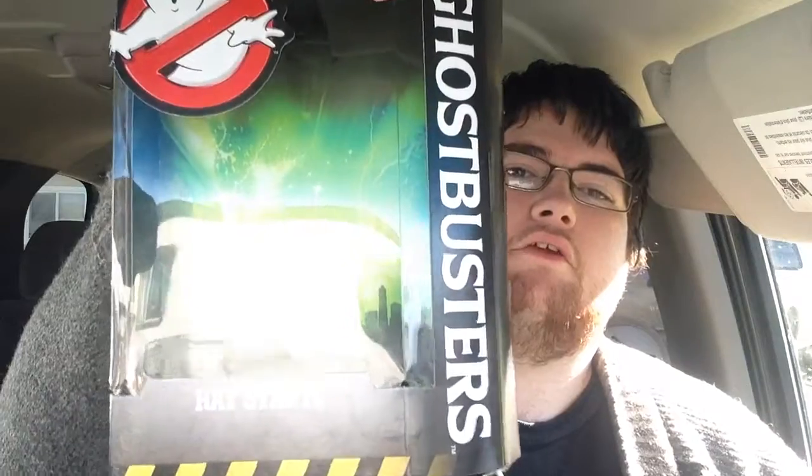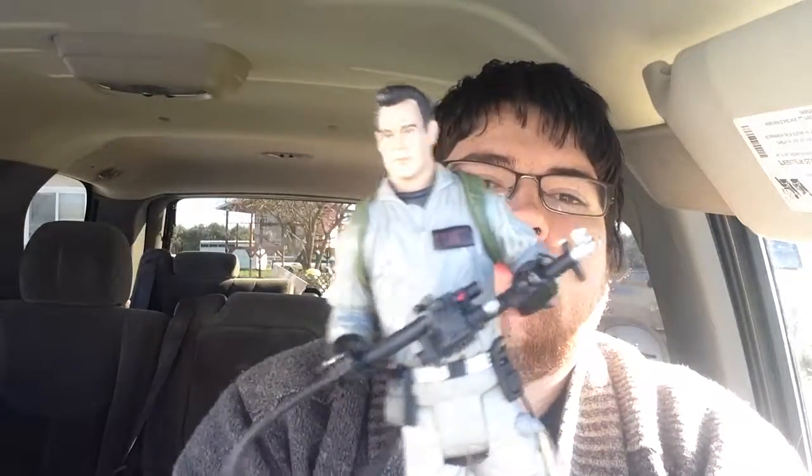Hello and welcome back to Midnight Who Blog. This is part two of the Ghostbusters action figures. This one is Ray Stantz, and here he is.